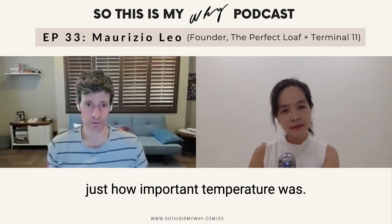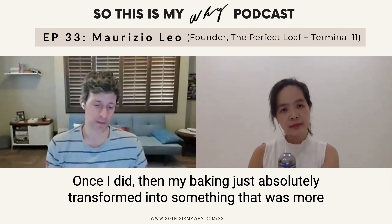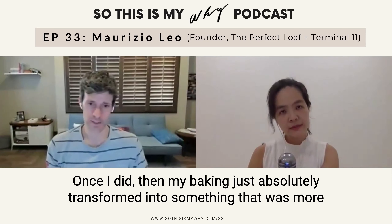A thermometer. Once I realized how important temperature was, I think that really transformed my baking. And this was a long time ago — early on — but as an early baker, I didn't realize just how important temperature was. Once I did, my baking absolutely transformed into something that was more manageable and just better in the end.